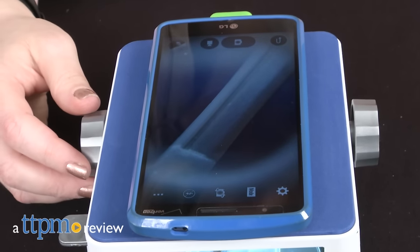Turn your smartphone or tablet into a microscope. Hi, I'm Laurie from TTPM, using Ravensburger's ScienceX SmartScope to explore my world.